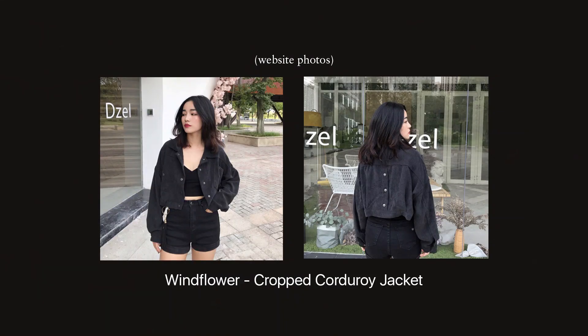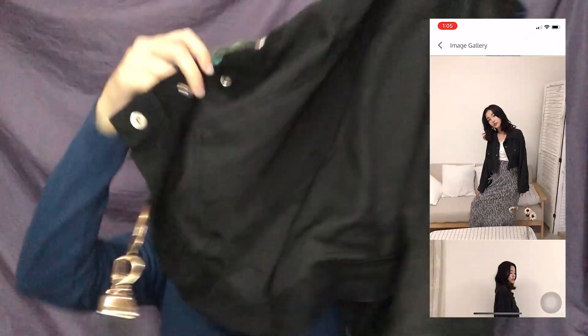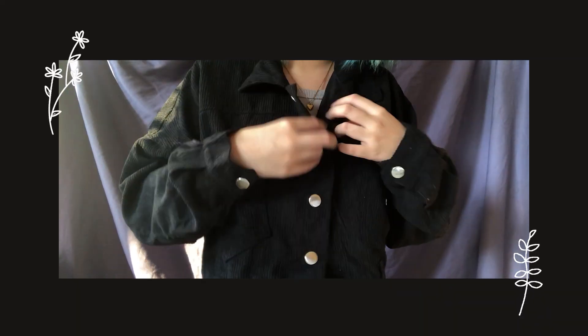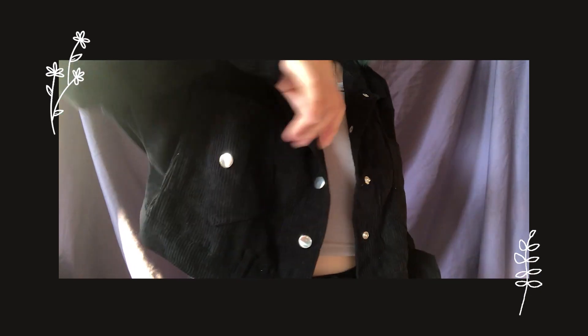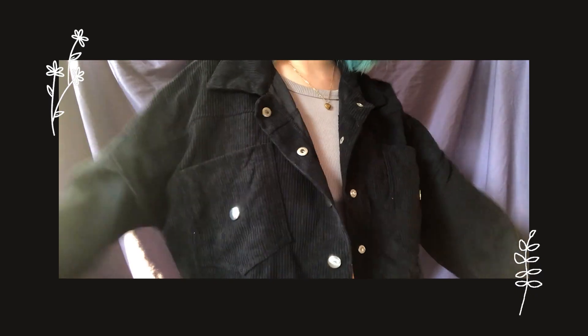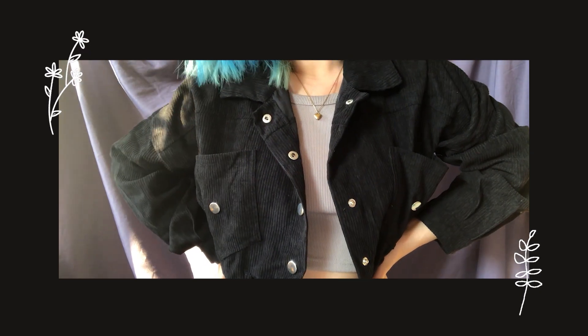The last item is called the Windflower Cropped Corduroy Jacket in black. It's very short and has a nice ring-like hoop detail that you can also remove. Here's how it looks — it's a little v-shaped when worn, and in the back it also has some bottom details. The length of the cuffs is just right for me. I really like this one — it's very comfortable to wear and you can just put it over your favorite cropped tops or tucked-in shirts and you're good to go.